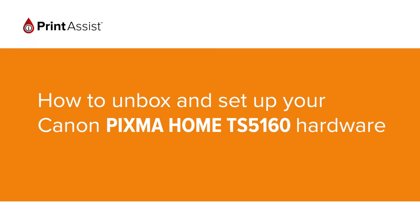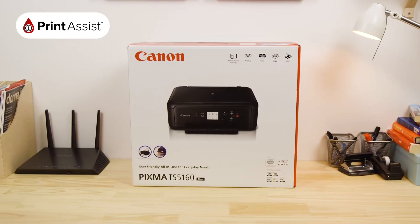So, you've gone and got yourself a brand new Canon Pixma Home TS5160 printer. Good choice! Let's get it up and running.